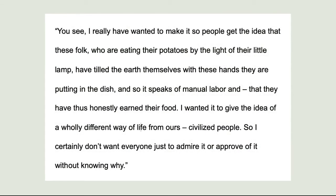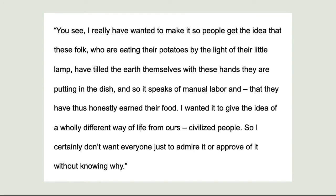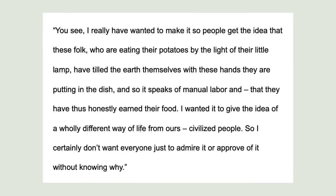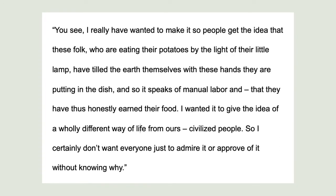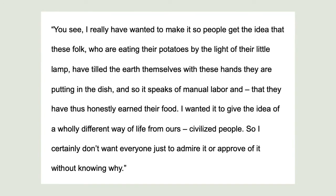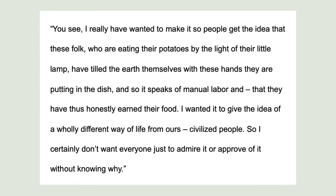Upon settling in Nuenen, Van Gogh wanted to create a portrait of the working class, and a message he wrote to his brother stands out in showing why he was so interested in pursuing this group of people. He states: "I really have wanted to make it so people get the idea that these folk, who are eating their potatoes by the light of their little lamp, have tilled the earth themselves with these hands they are putting in the dish, and so it speaks of manual labour and that they have thus honestly earned their food. I wanted it to give the idea of a wholly different way of life from ours, civilized people, so I certainly don't want everyone just to admire it or approve of it without knowing why."